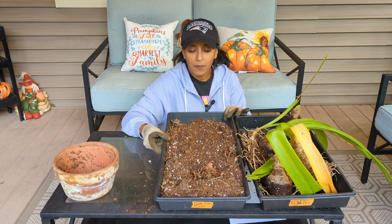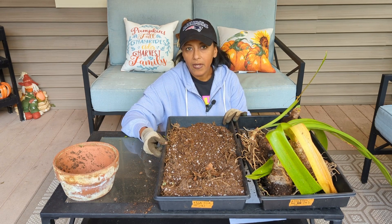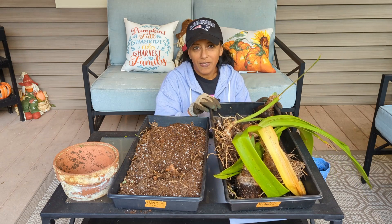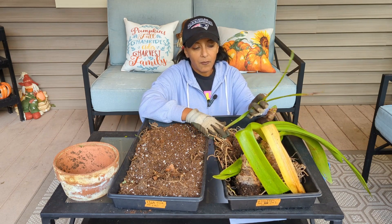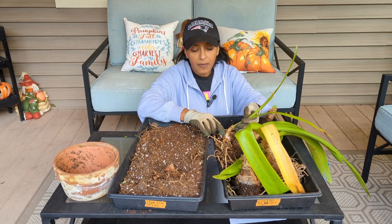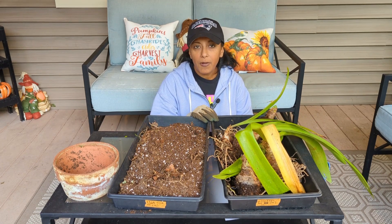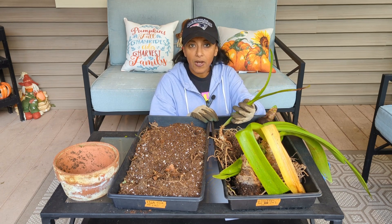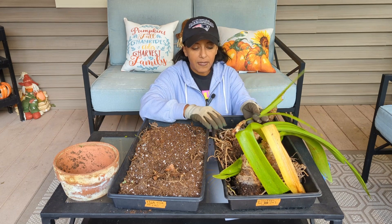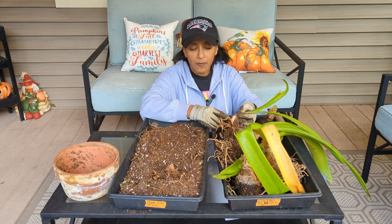This tray has potting mix, but it's been depleted of nutrients and has a lot of roots from the amaryllis bulbs — I'm going to put it in my compost pile so it can break down and be reused. Now, you'll notice I kept the leaves on the bulbs. Some people cut them off immediately along with the roots, but I prefer to keep both on — I believe they're still feeding the bulb for a little while. I'm going to put these in my garage for about two to three days to let the roots and leaves dry off. After that, I can go ahead and cut the leaves off as well as the roots right to the base of the plant — just be careful not to nick the bulb.